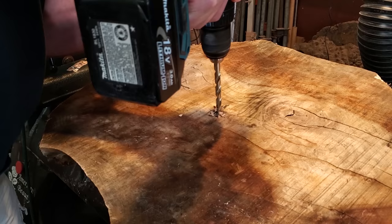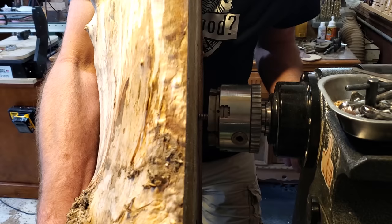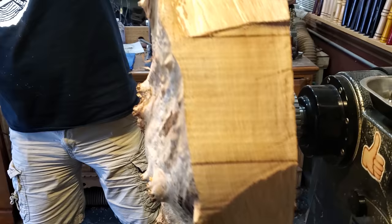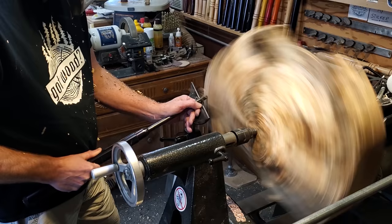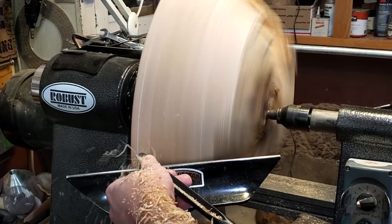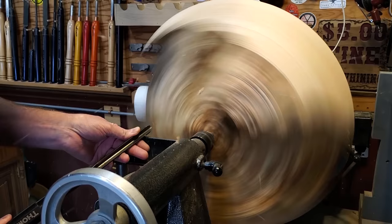I started out by drilling a hole in the center so I could mount it on the lathe using the worm screw. Then I used a bowl gouge to round it over and start to give it the shape. I went pretty slow — no more than 300-400 RPMs — because it's off center, so it's kind of rocking around. I got the basic shape down, then on the back side I cupped it out a little bit and created a tenon so I could grab it in the chuck.